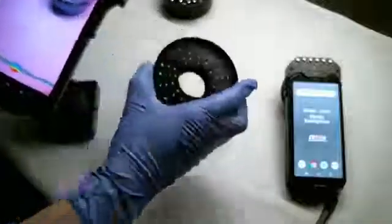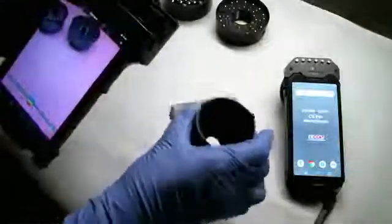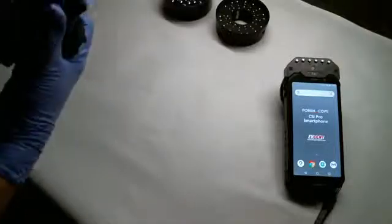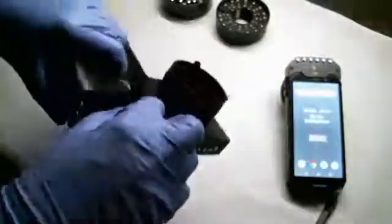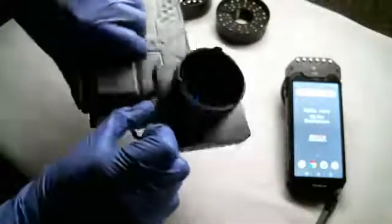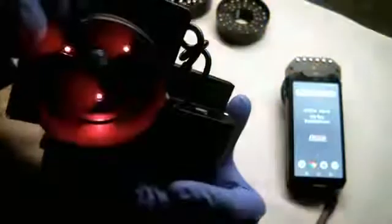There are two macro heads: one for crime scene and laboratory work, and then this head which is primarily for document examination. This is the micro head — it has a lens in it. Slide that on here, that'll attach to the device. Okay, tighten that thumb screw and plug the power back in. So now this is my light source: white, UV, violet, blue, and then this head has infrared one and infrared two.